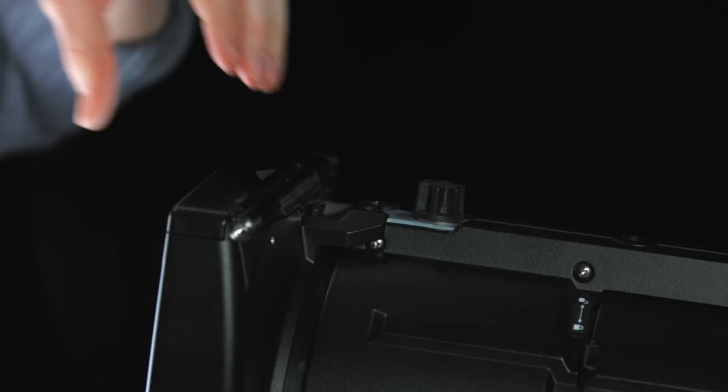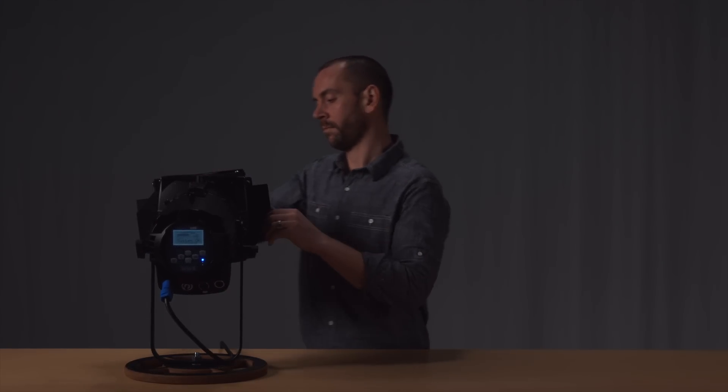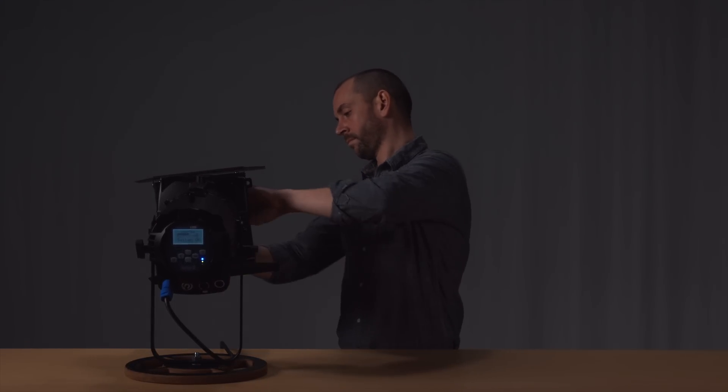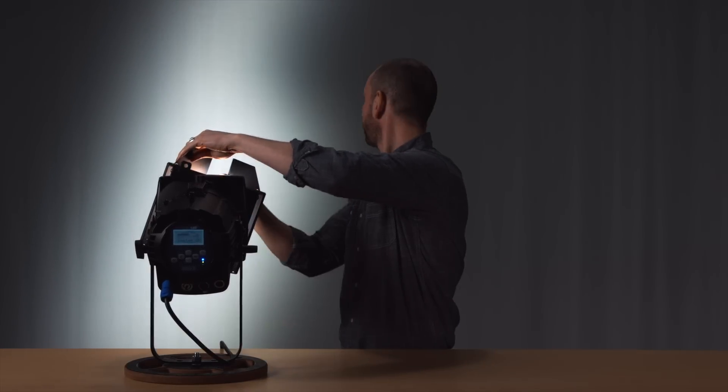And, thanks to the soft, homogenized beam coming out of the front micro-fresnel lens, you can easily achieve a nice clean edge with the standard 7.5-inch barn door, keeping the light where you need it. The results will satisfy even the most discerning broadcast or stage professional.